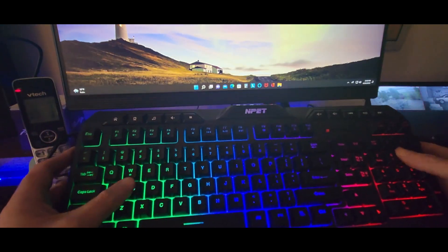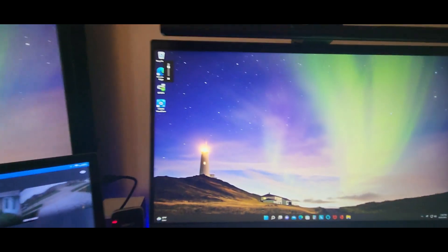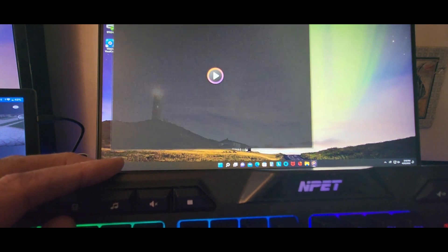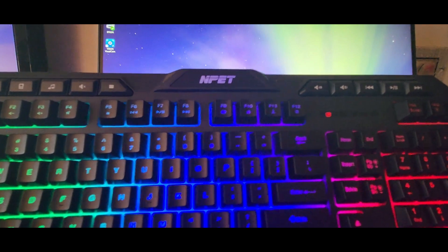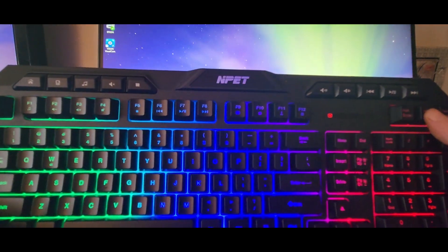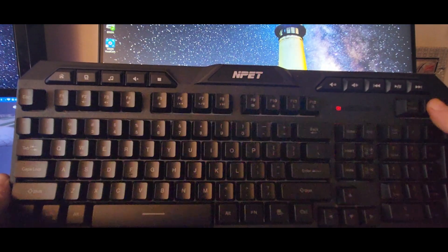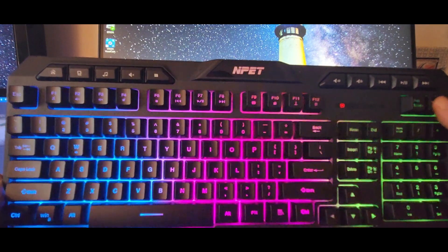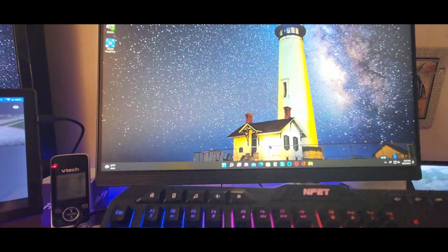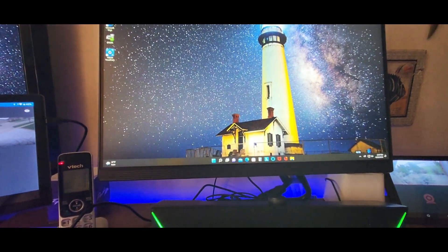Definitely check them out guys — nice keys, easy to use, they got the volumes here. There we go, see it all adjusting. Media and theater features and stuff. So if you guys are interested, click that link down below. Right here it says LED — you can switch it. Keep it like that, it's pretty cool. Definitely check them out and click that link down below. All right YouTubers, you guys be safe, have a good night, take it easy.